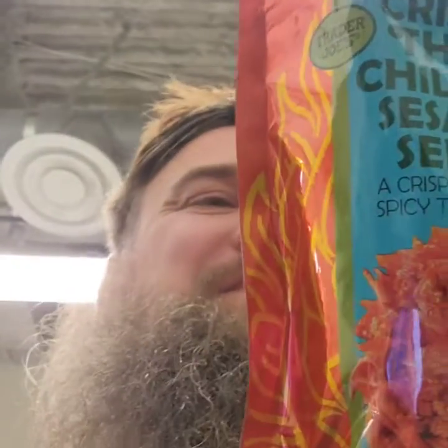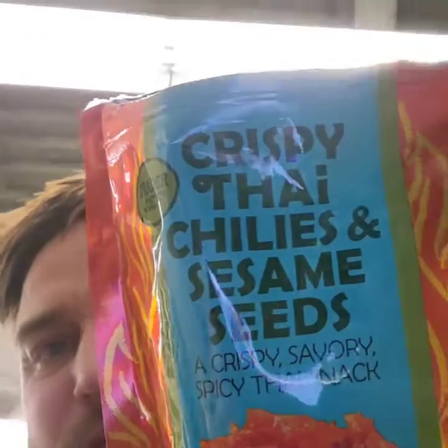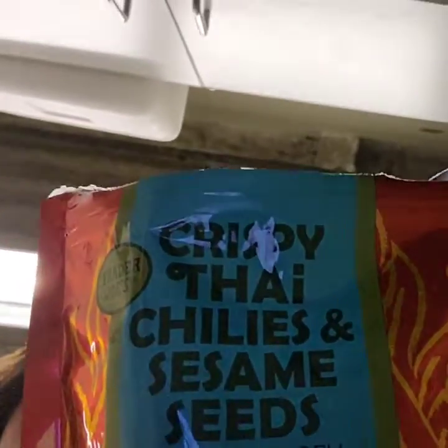Who would have thought in a million years I would have been eating red chili peppers — not me! We didn't have red chili peppers when I was a kid. Check them out, and I will see you all very soon in another video. Thank you for watching!